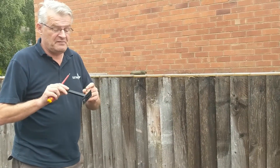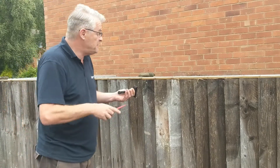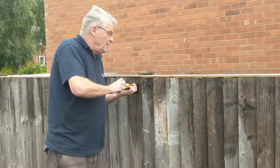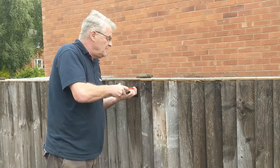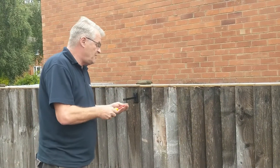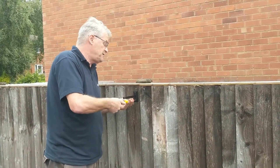Now what we're going to do is mount it to the wood, or whatever you choose to mount it to, using the screws which are provided, which are designed for the aperture of the plate. We're going to mount it nice and level, as this aids the weather vane to sit level so it will spin correctly.